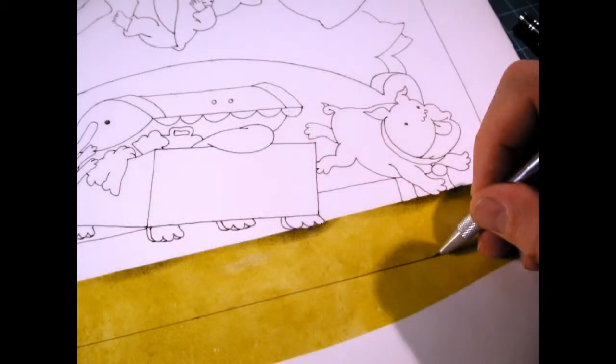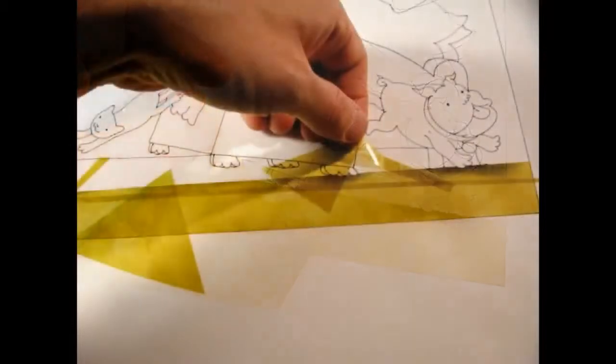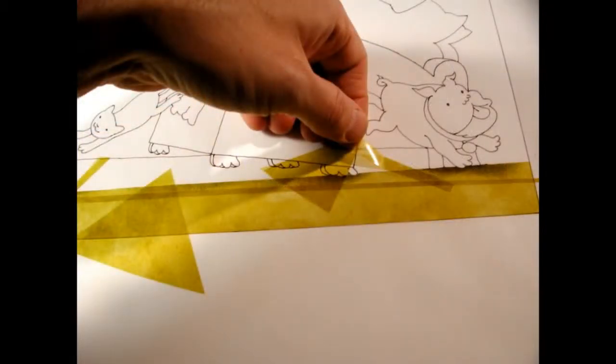I used film in making this book and of course drawing. Here's a piece of film I'm pulling away and I've cut into place. I'll use little artifacts of that to overlap and make a little bit denser color for the floor.